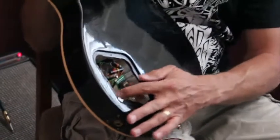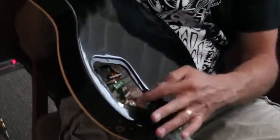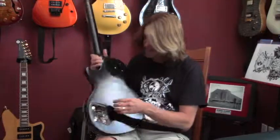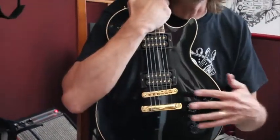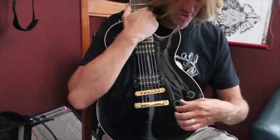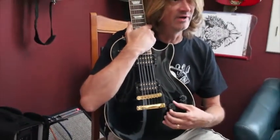Install the pots directly to the wood with the shield tape. You'll find in doing so you may have to remove some of the washers in order to get them to fit, because it is a carved top. This one here will be the tightest one with the neck volume, but it will work.